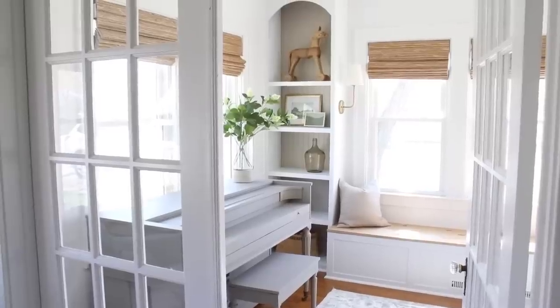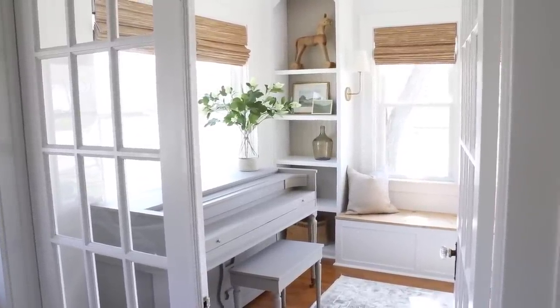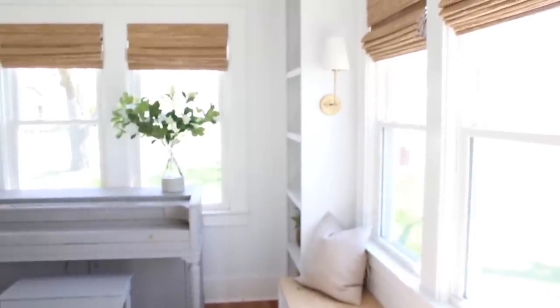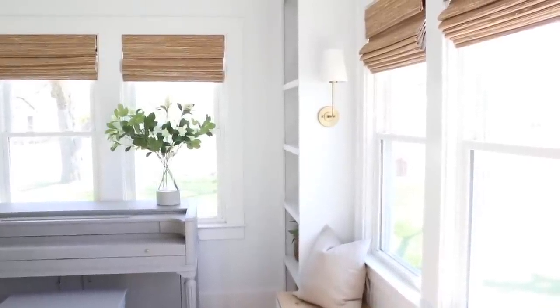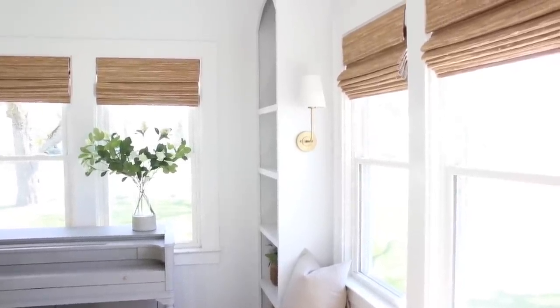Hi guys, it's Andrea from the vlog Pine and Prospect Home, and today I'm sharing my sunroom window bench reveal with you. I cannot believe how quickly this project came together. I am so pleased with the way that it all turned out. It is absolutely beautiful, and this room is probably one of my favorite spots in the house now.